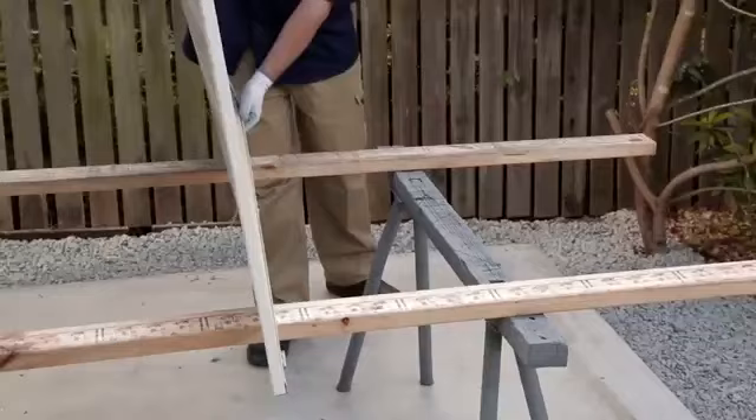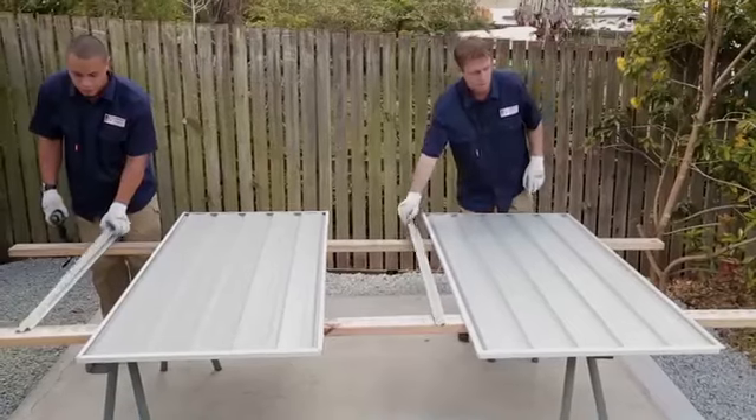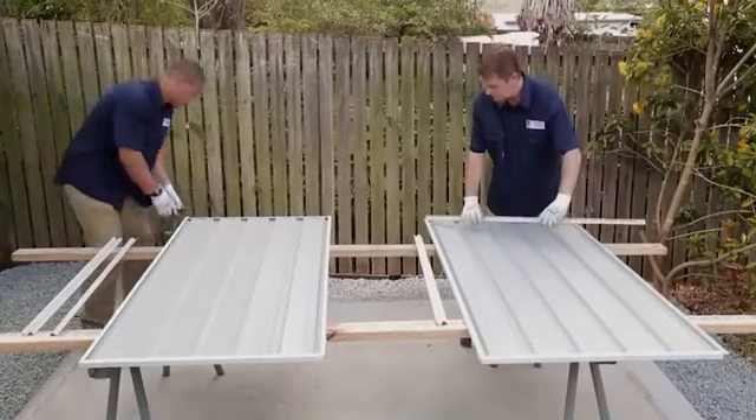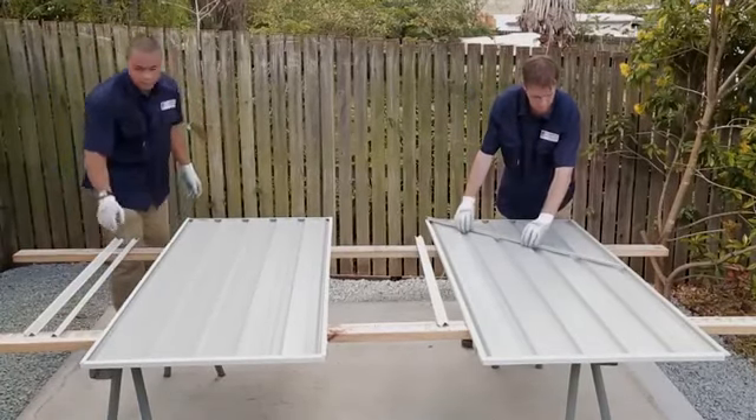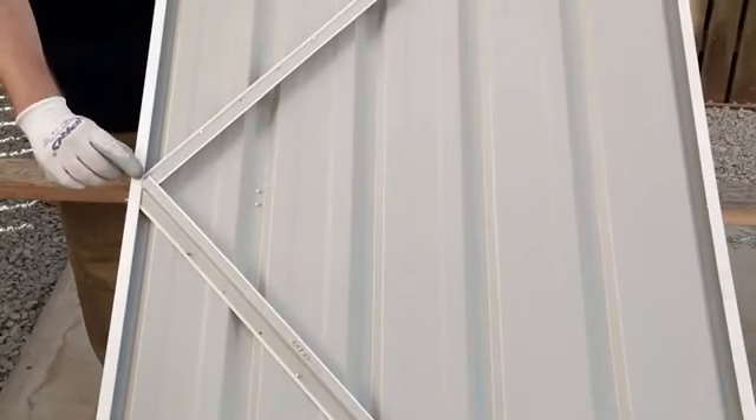Flip the door over to its reverse side and fit the lower brace across the door at 45 degrees, from the bottom hinge corner to a midpoint along the outer edge of the door. Make sure each end of the brace fits underneath the channels.